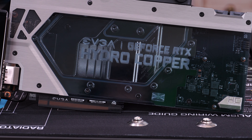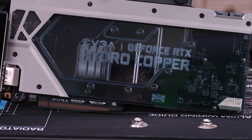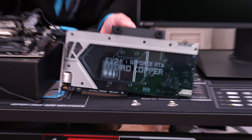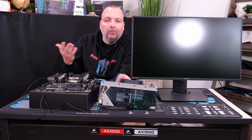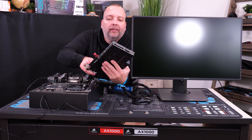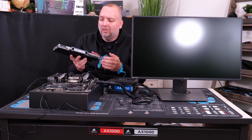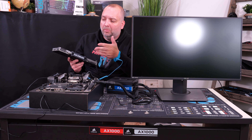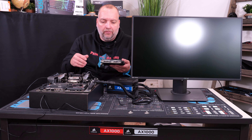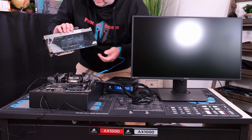We went with this exact graphics card because it already has the water cooling block installed. By the time I did the math on getting my own water cooling block and installing it, I really wasn't going to save a whole ton of money. I went with this because it looked really good, it's factory installed, and the price difference wasn't significant enough to justify installing a block myself.